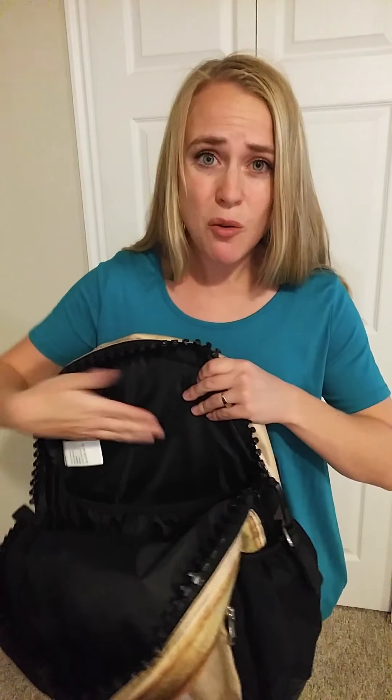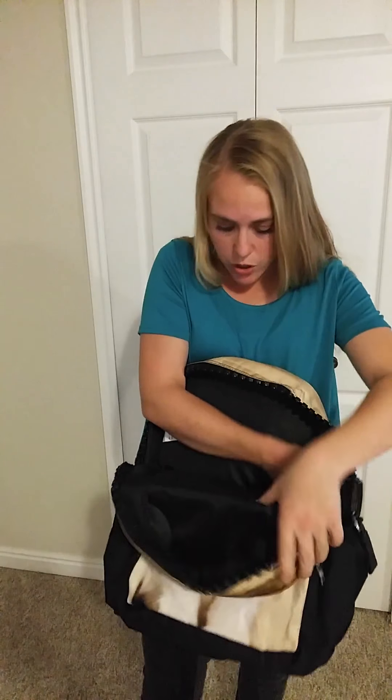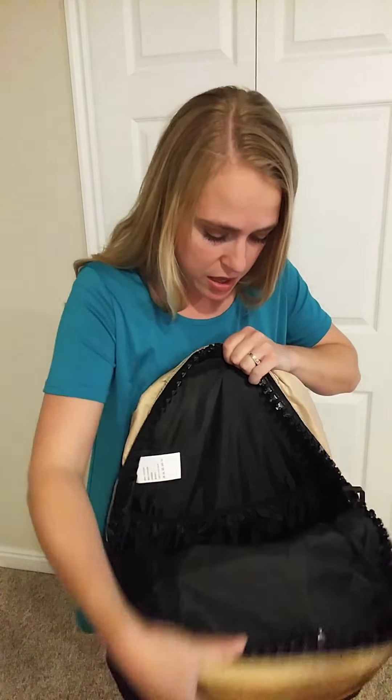Inside you also have this elastic strap, and it's reinforced in the back as well. So you could put a laptop, tablet, or something in there and it would be protected and held snug. The bottom is very, very thick and reinforced — seriously durable and good quality, no complaints there. You also have elastic straps on the side that you can put drinks or something on the inside of the bag.